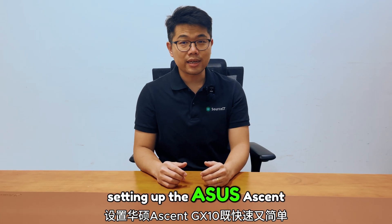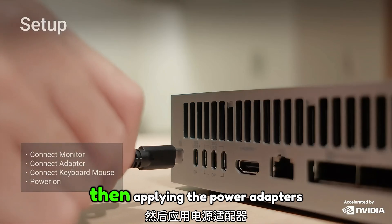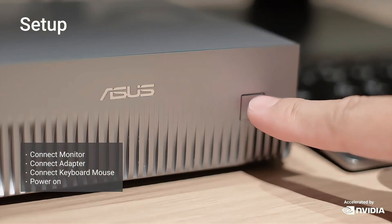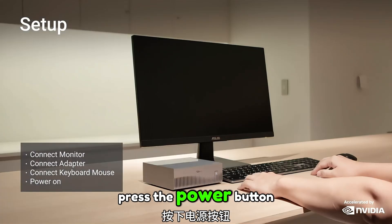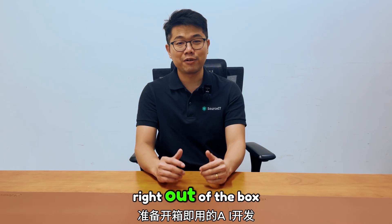Setting up the ASUS SN GX10 is quick and simple. Start by connecting your monitor to the display output, then attach the power adapter. After that, connect your keyboard and mouse along with any other peripheral devices. Once everything is in place, press the power button and the system boots up instantly, ready for AI development right out of the box.